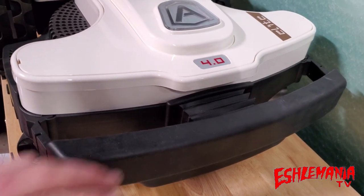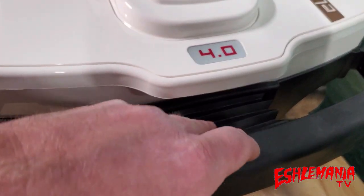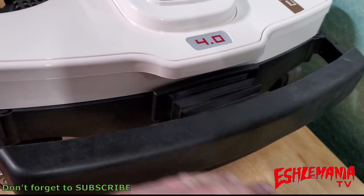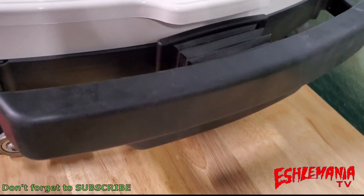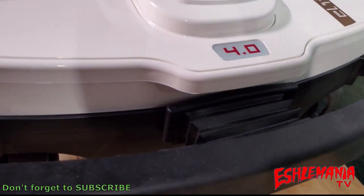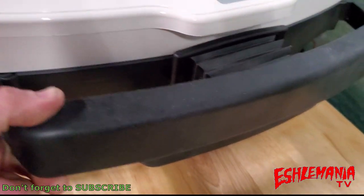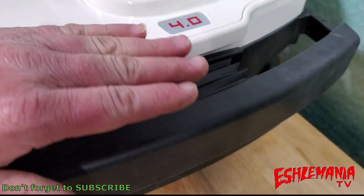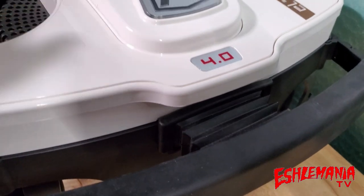Here's a better look at that front bumper on the Elite 4.0. You can see back here that this is what takes the majority of the shock — if it hits something, this will just collapse back. It's a pretty hefty spring or shock in there. If it runs into something, it's going to hit on this big bumper and keep whatever it is from hitting the actual mower. That's a nice hefty solid bumper. You see a lot of these where they're all beat up in the front because they taper down and get stuck under stuff, so this gives you plenty of room to keep your plastic in decent shape.